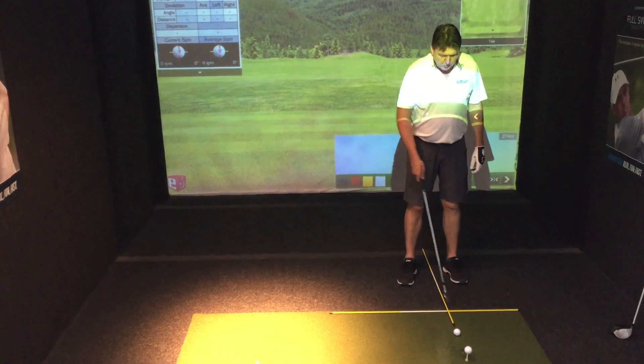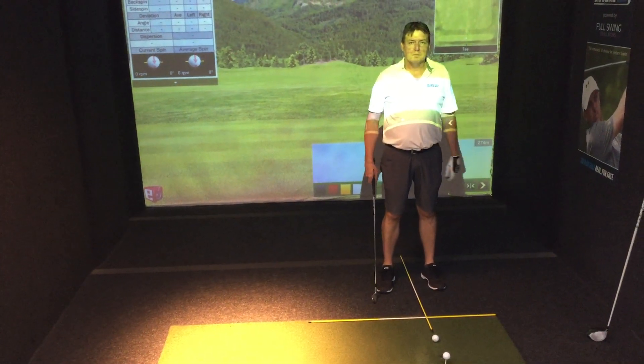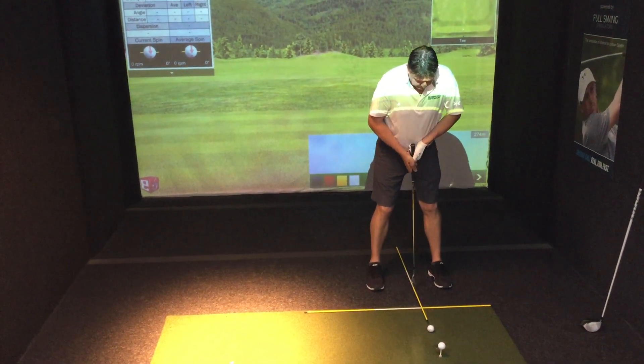In general, ball position — the majority of the time we'll play pretty close to the middle of the stance. Sand iron, pitching wedge, up through your short irons, we actually play from the middle of the stance.